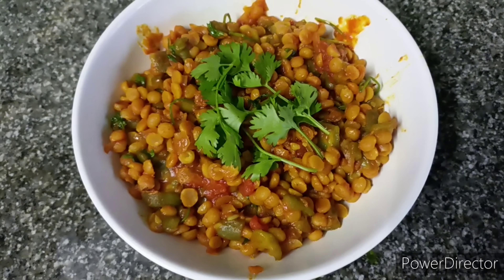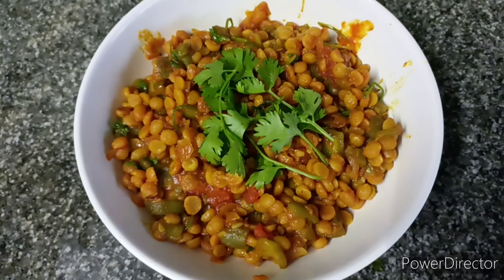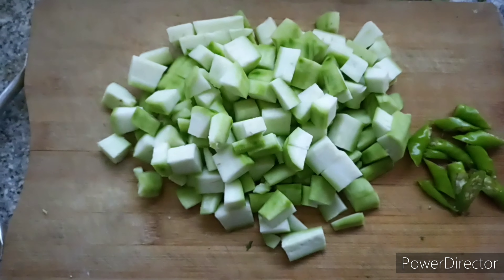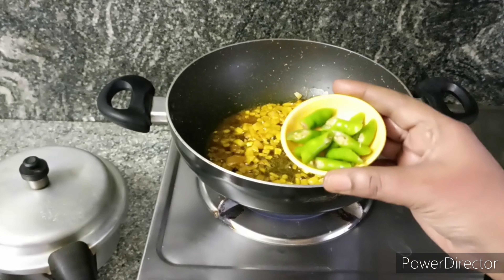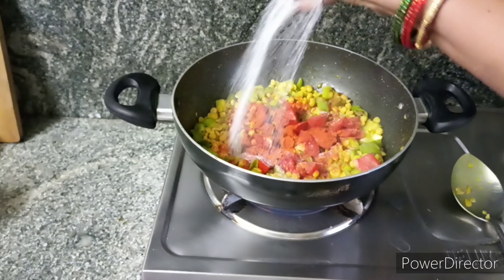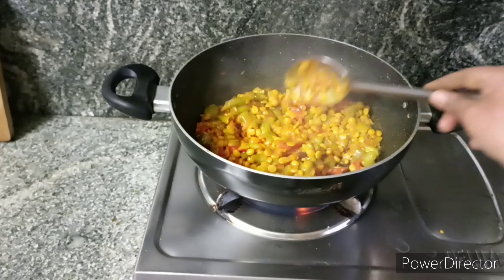Hi everyone, welcome to my channel Sunita's Recipes. Today I am going to do a recipe for BiraKai and Channagapappu. This is a different recipe for BiraKai and Channagapappu.